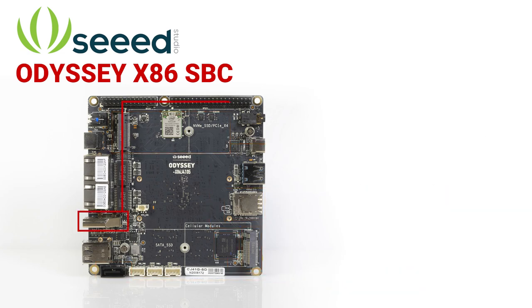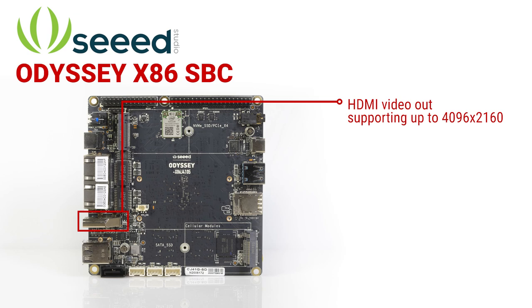Beyond that, there's HDMI video supporting resolutions up to 4096 x 2160, a 3.5 millimeter jack for microphone and speakers, and a SIM card socket.